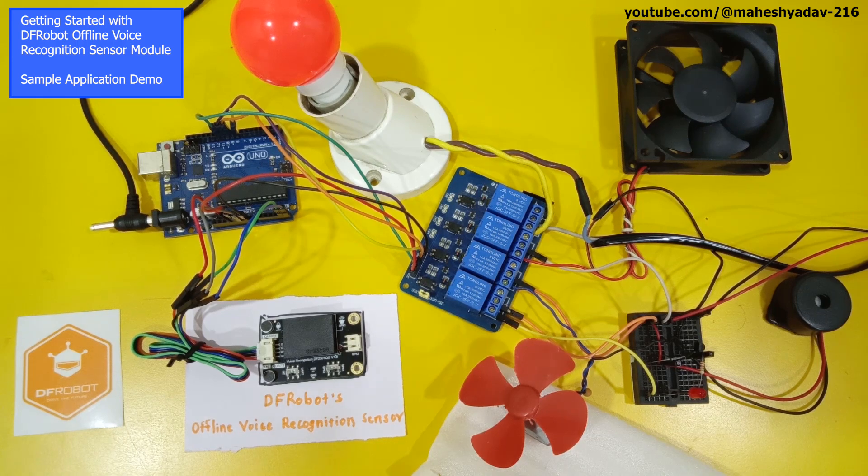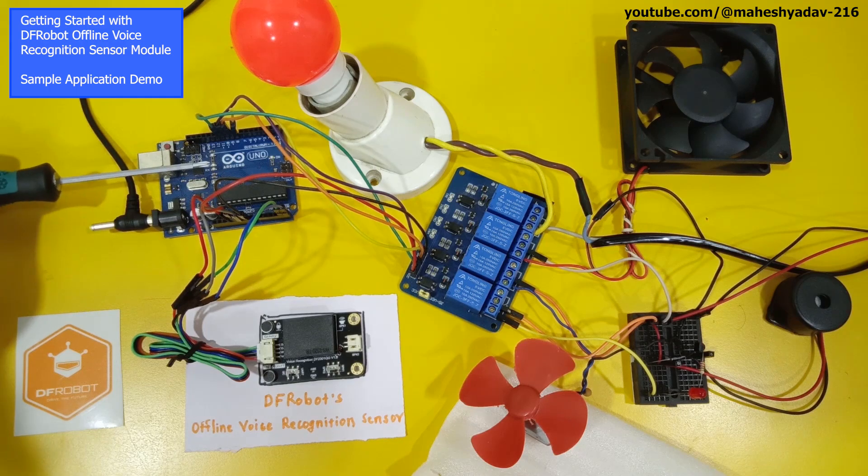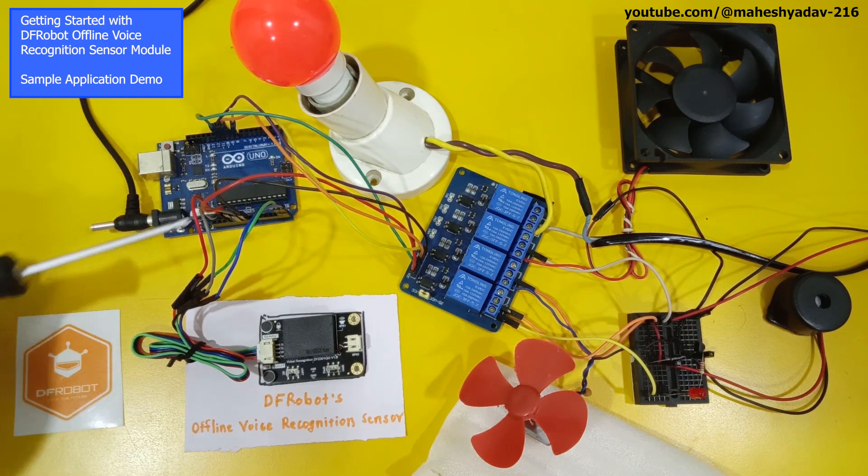In this video we will see a tutorial about how to get started with the DF Robot offline voice recognition sensor. This is the DF Robot offline voice recognition sensor module, which is interfaced with an Arduino Uno development board via I2C.